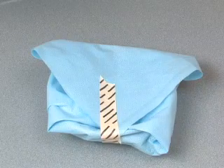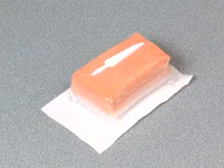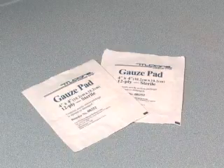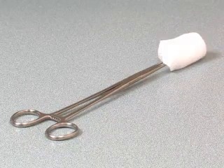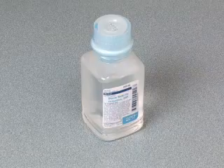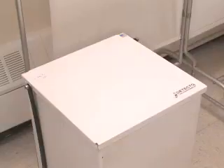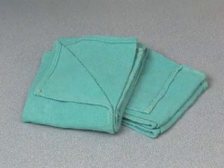Additional materials include a sterile basin pack, a sterile surgical scrub sponge, patient gown, sterile 4x4 gauze pads, sterile sponge forceps, sterile sponges, mayo stand or side tray, sterile water or saline, waste receptacle, sterile gloves, sterile towels, antiseptic solution, and the patient's chart.